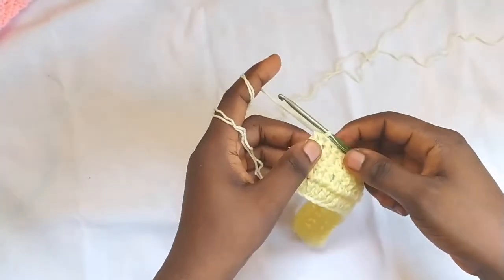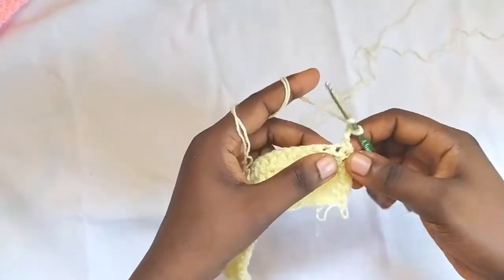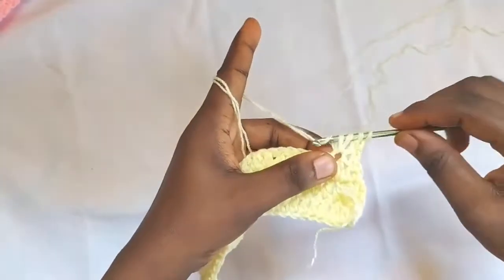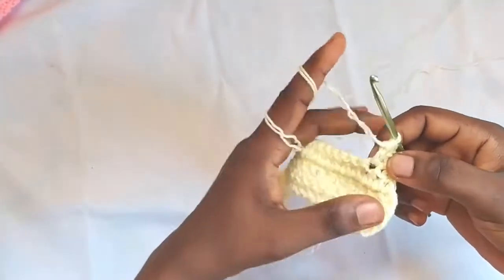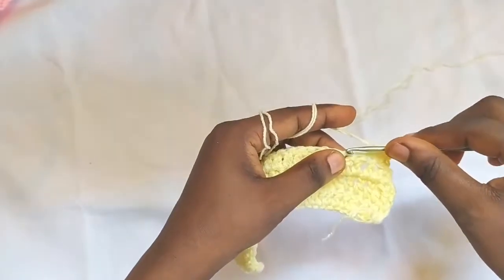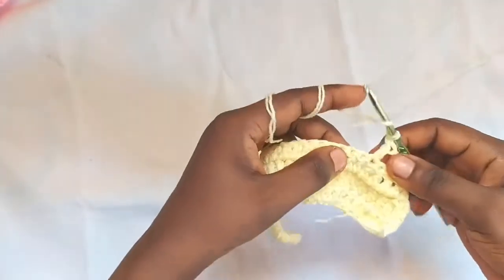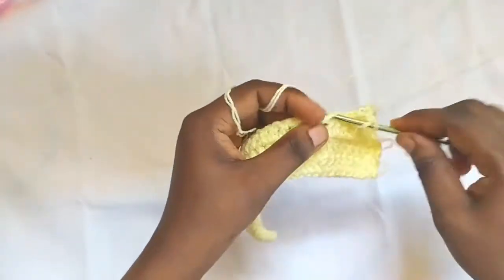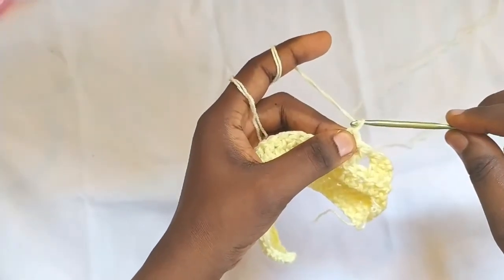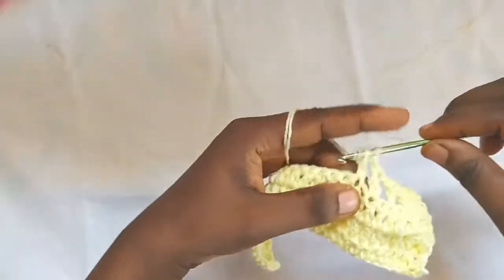This gives the project a straight edge. Next I'm going to chain two, turn, then double crochet two together, double crochet two together again. Then I'll make fillet stitches: chain one, skip one stitch, make a double crochet into the next. Keep repeating — chain one, skip one, double crochet — until you get to the chain one space at the peak point.